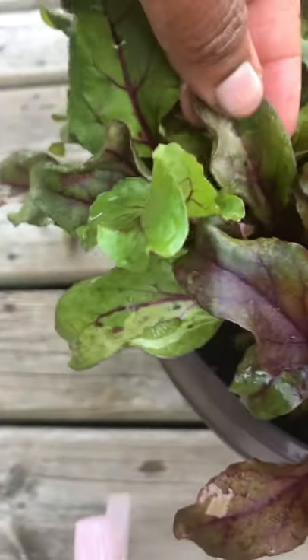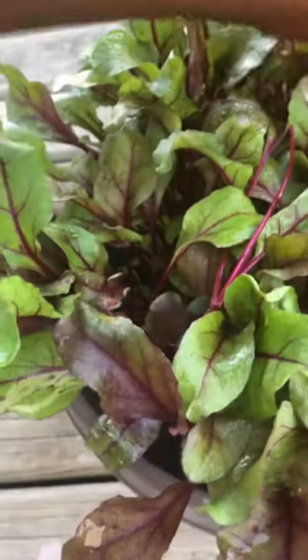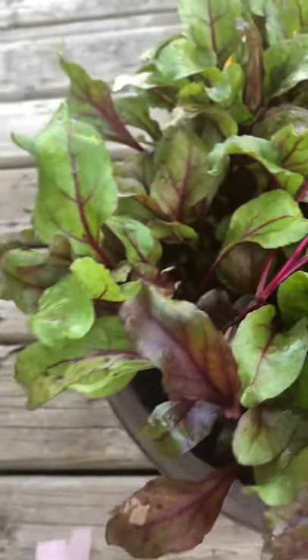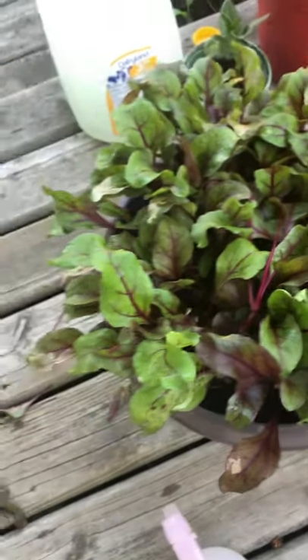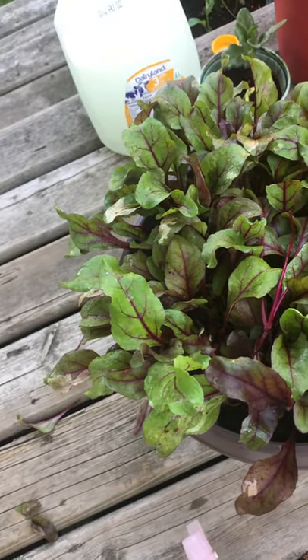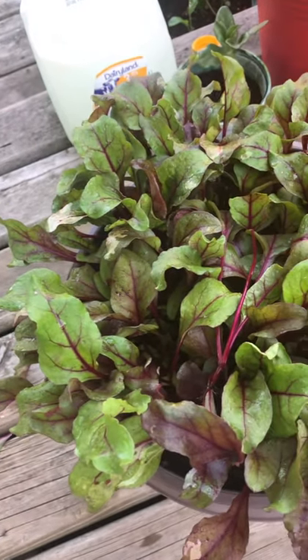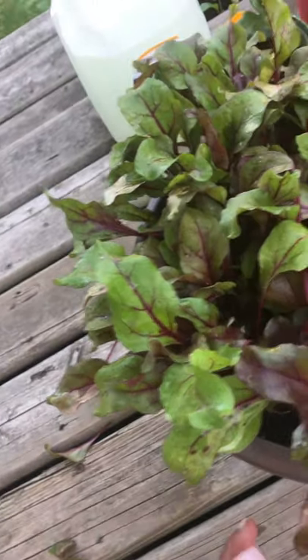I noticed there are pests because if you look at this leaf, you can see the damage — that's one way you can tell. There are several others affected, and they're mostly on the vegetables, especially the leafy vegetables, so I want to get rid of those.